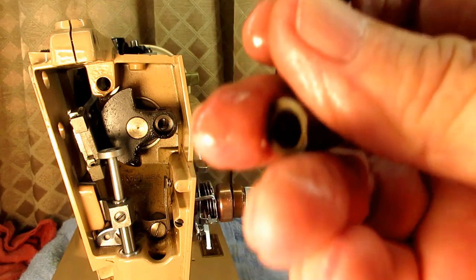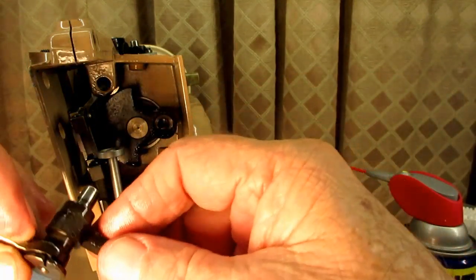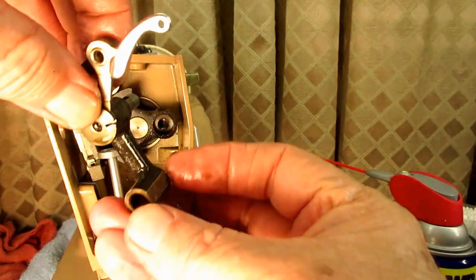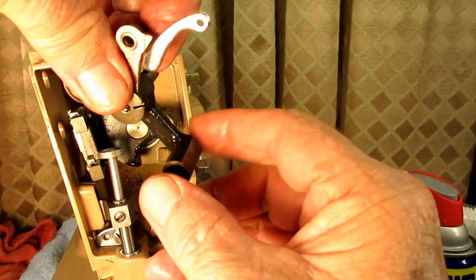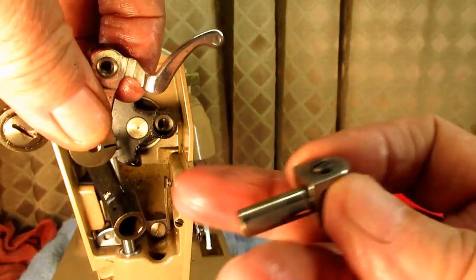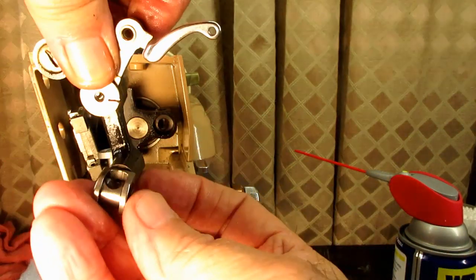The connecting link goes on the back here and assembles like that. So when we put this in, it comes out for the connecting link that clamps the needle bar in place.